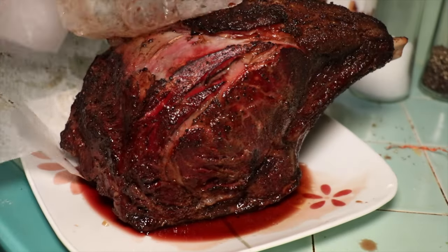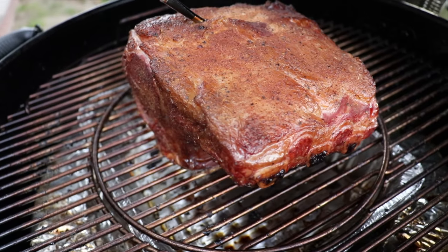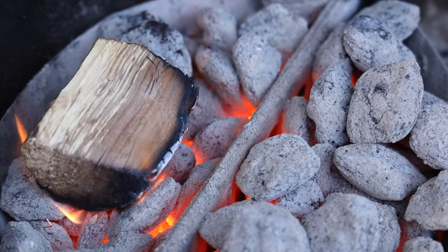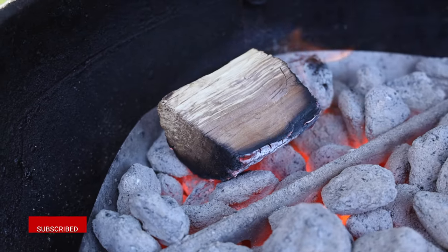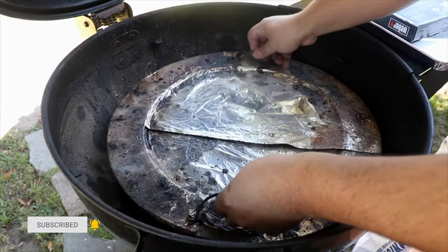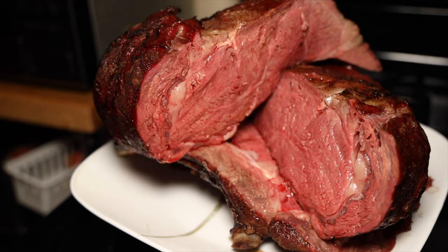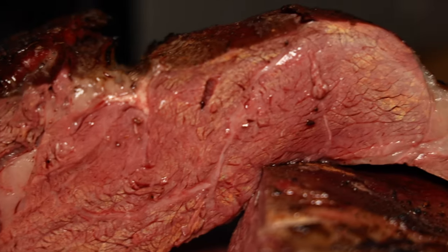Are you looking to cook a ribeye roast on your Weber kettle grill? In this video I'm going to show you how to set up zone cooking using the Weber charcoal baskets. And if you have the Weber Summit Kamado or the MasterTouch Premium, I'll show you how to use a diffuser plate to get low and slow temperatures. But which method works best and which one tastes better? Let's dive in.